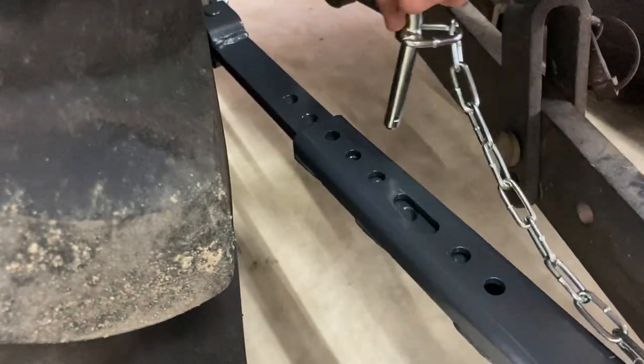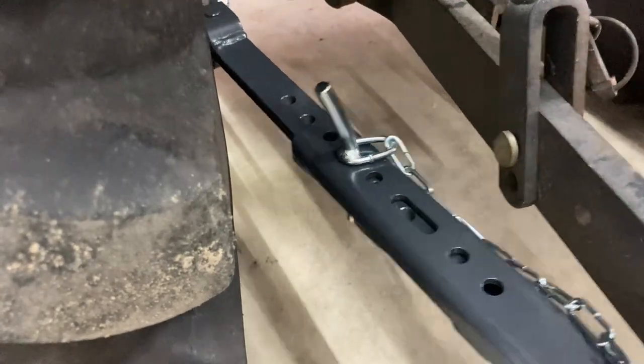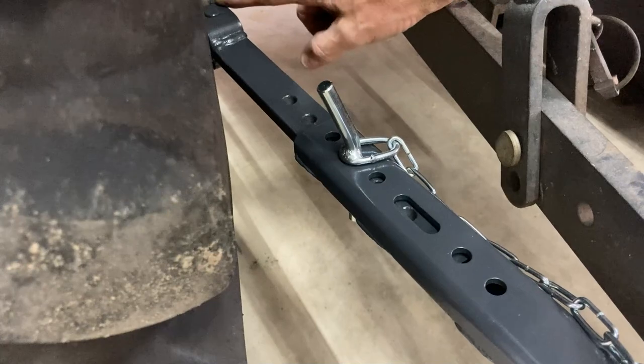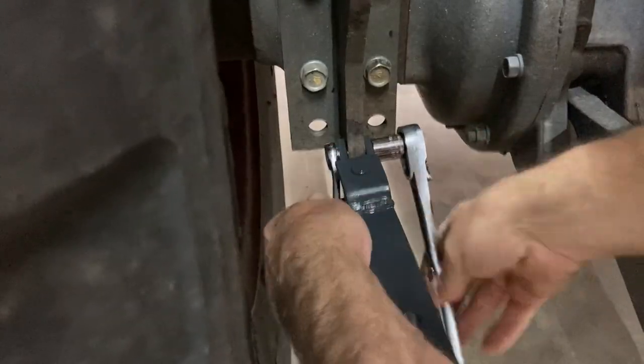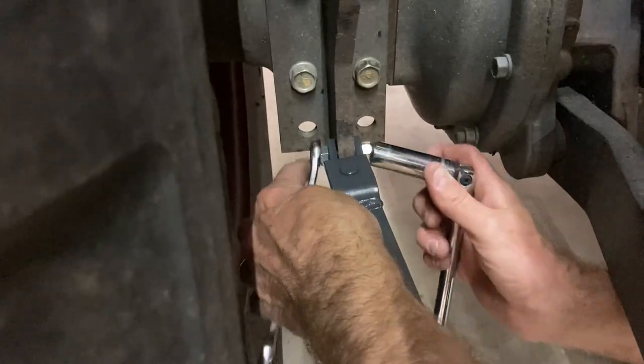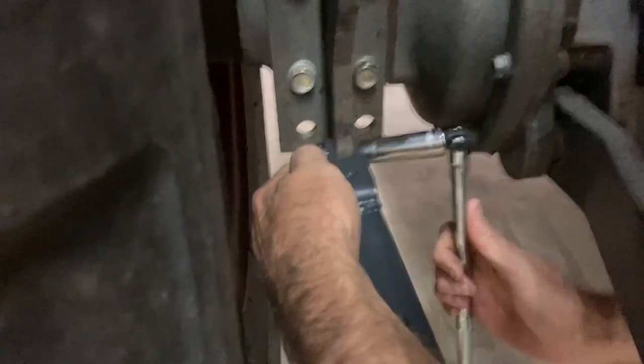That sits there and you have a little bit of play in your sway arms in the event you don't want them real tight. If you want them tight you find the hole that best lines up with your implement and put the pin in there. That's 14 millimeter — I tightened it with a ratchet and I'm going to finish it off with a breaker bar.